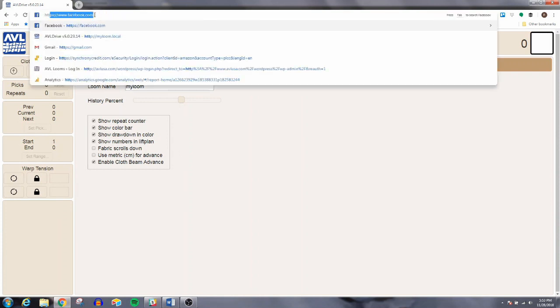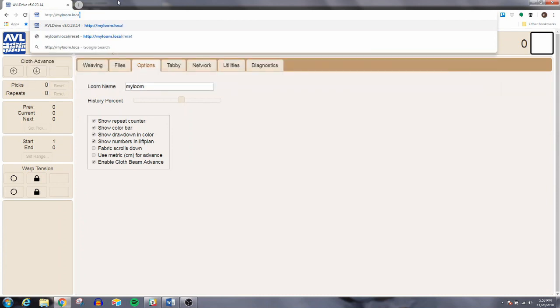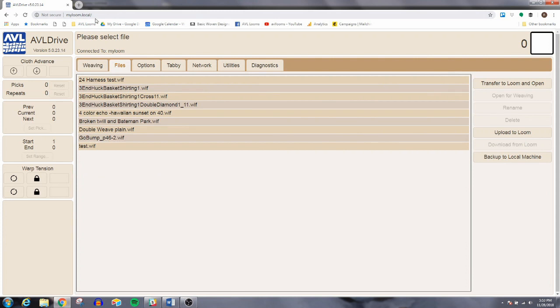Now I'm going to use that loom name as my URL. I'll type in http://myloom.local — this is also in your manual. Now I can access AVL Drive using that URL via USB, Wi-Fi, or from any device. It's a really easy way to connect.